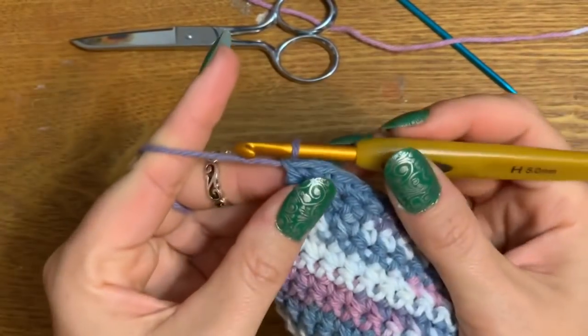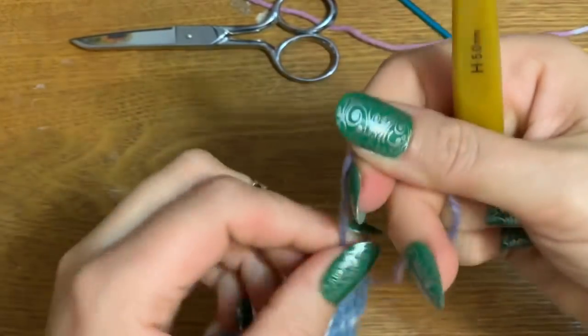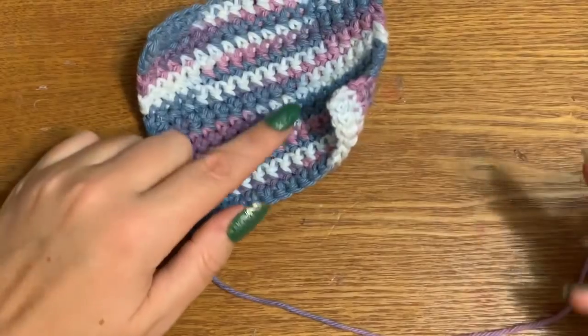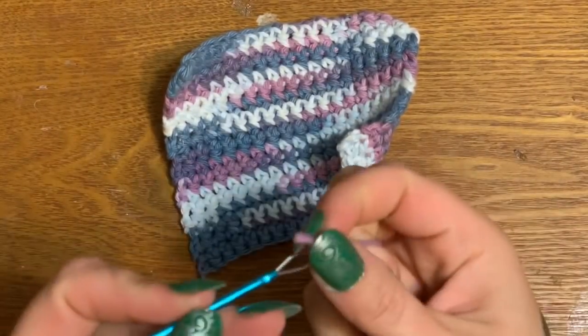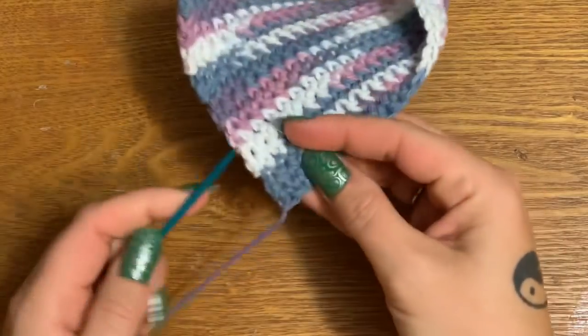Now that we're done, we're just going to cut our yarn and finish this off. To finish things off, just chain one and pull it through. Now we're going to sew in the end — this is going to be the wrong side of our project. Thread your needle here.